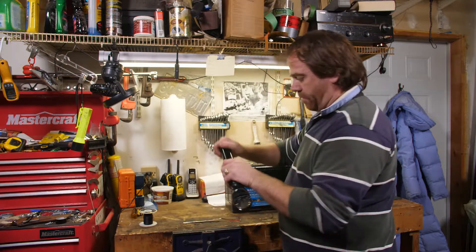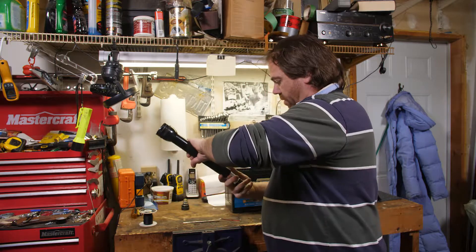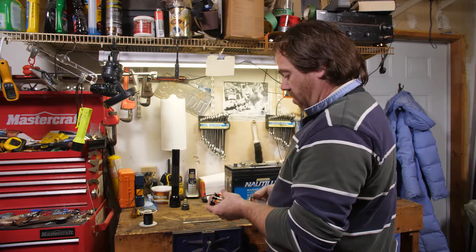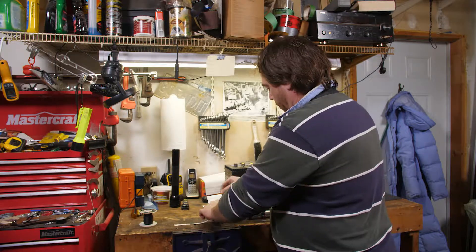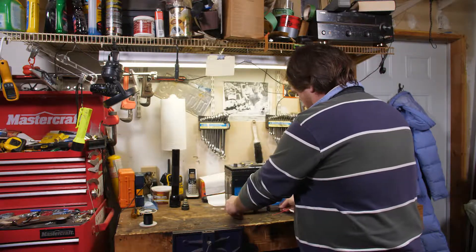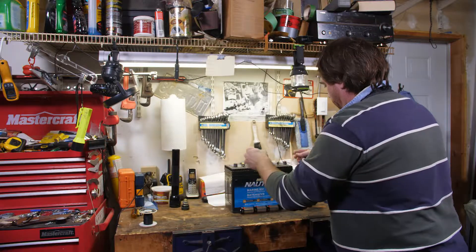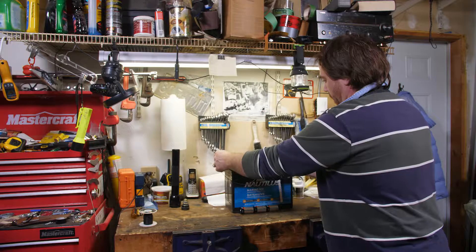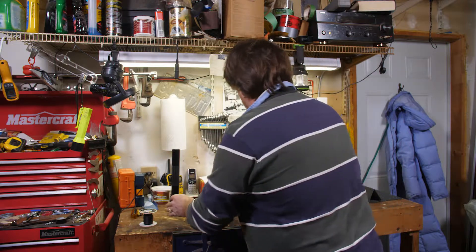There are three batteries in this maglite — three D-sized batteries. Those are one and a half volt batteries each, so when we put them all in series like they would be in the flashlight, we're only going to get four and a half volts. Now four and a half volts isn't going to be enough to light these up. If I hold those to the poles, I'm not getting the LEDs firing up. But if I put 12 volts on those LED lights — making sure I get the polarity correct — you're going to see those fire up just fine.